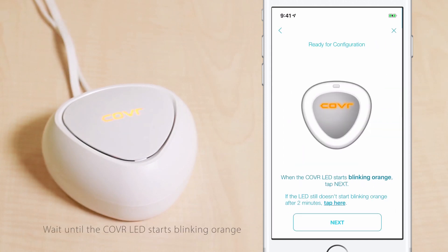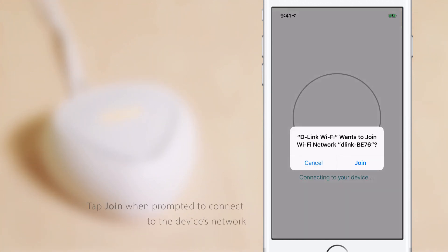Wait until the cover LED starts blinking orange, then tap Next. Wait while D-Link Wi-Fi connects to the device and tap Join when prompted to connect to the device's network. This may take a few minutes.